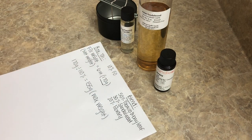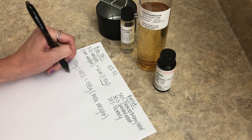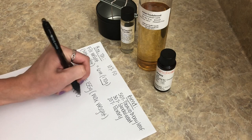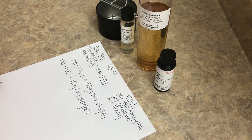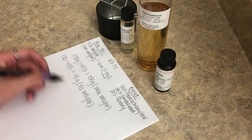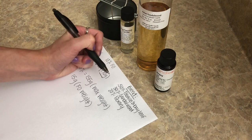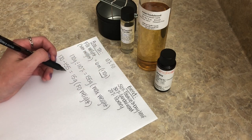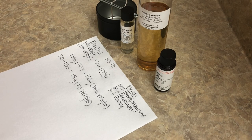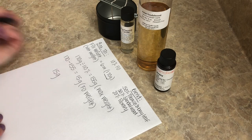To find the fragrance oil weight, we just take the net weight and subtract the wax weight, which gives us our fragrance oil weight. Once you have that number, that's the only figure you need to calculate the blend percentages. So from here we take that 15 grams and multiply by each percentage.